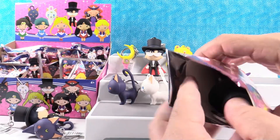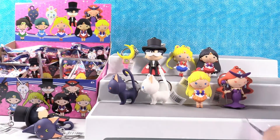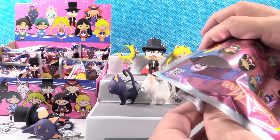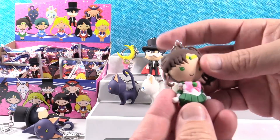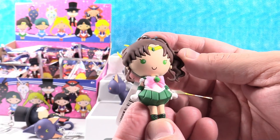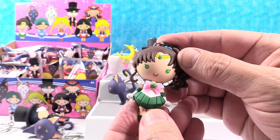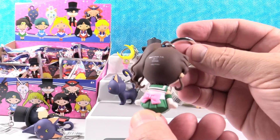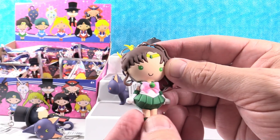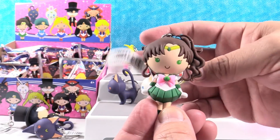Three more to go. Oh no, another Tuxedo Mask. Sailor Jupiter! So now all we need is Sailor Mercury and we have the whole sailor team. She's pretty — I like the green outfit and a pretty pink bow. She just has a real tiny little blue bow in her hair. I like the little wisps of hair coming down.